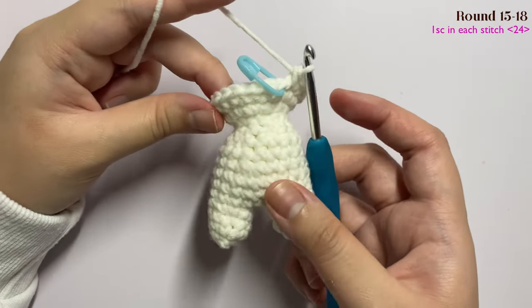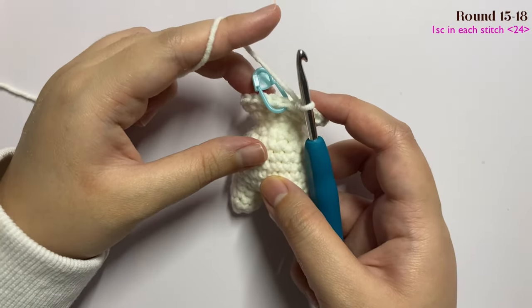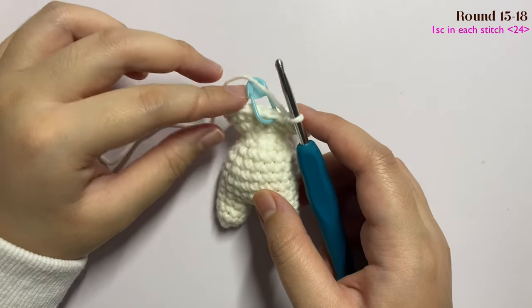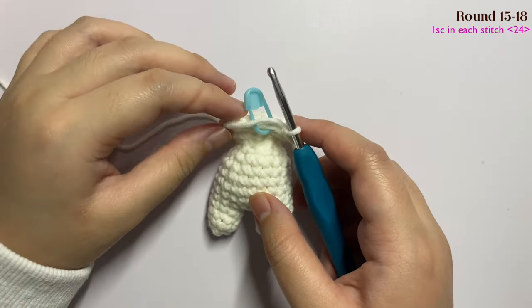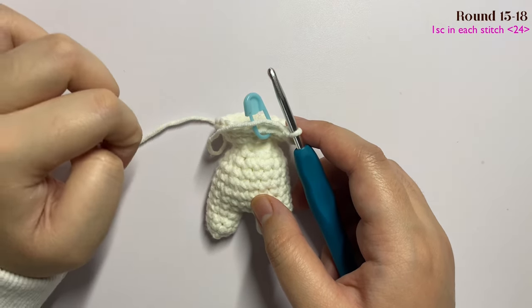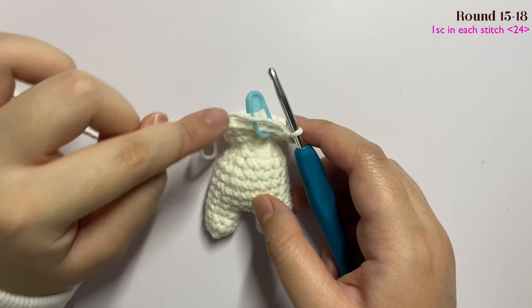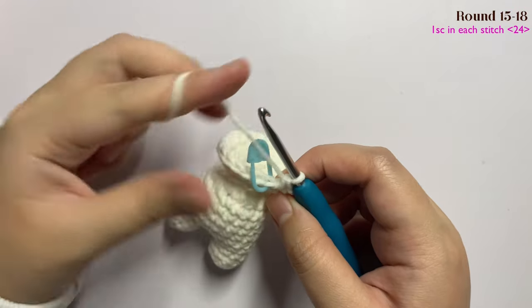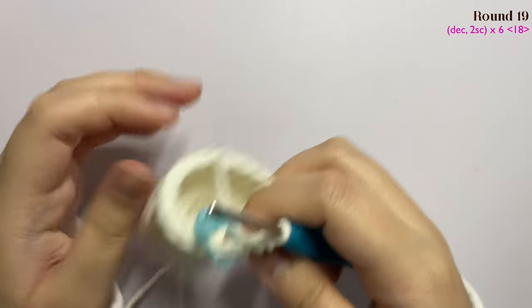This is how it looks right now. Continue inserting one single crochet in each stitch for three more rounds — rounds 16, 17, and 18 — doing the same step each time. I'll see you once you have done all three rounds.